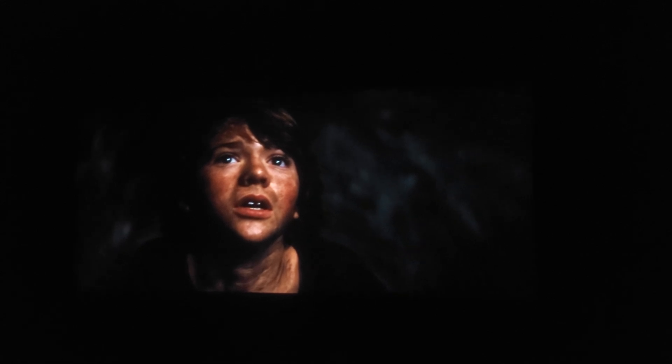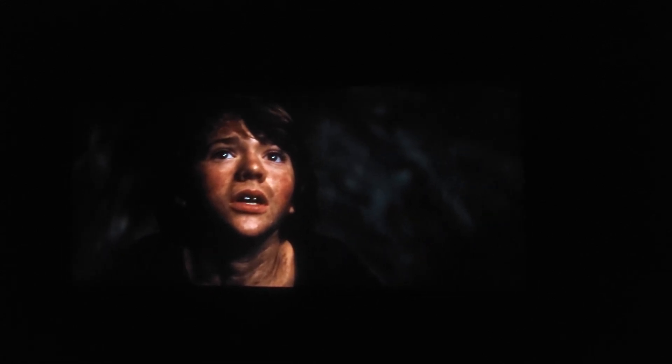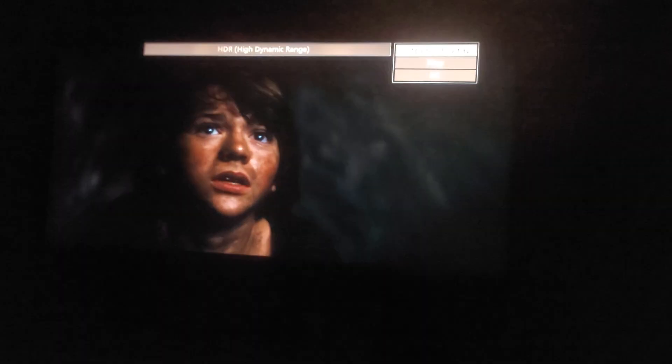I have the movie set to static and I have local dimming turned off. And honestly, I think that's the way to go guys, watching it like that. Yes, it's pretty dark, but that's the way it should be — natural. I mean, he's in a cave. Look at that. It looks beautiful.